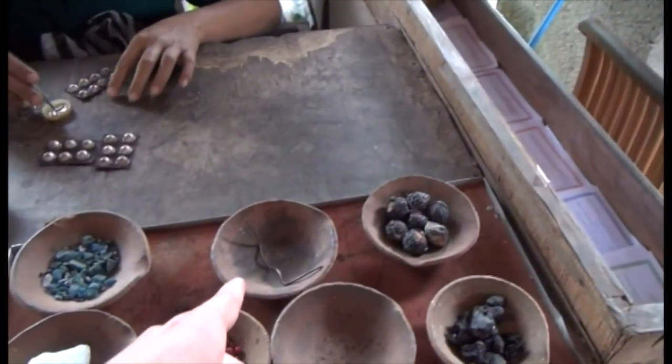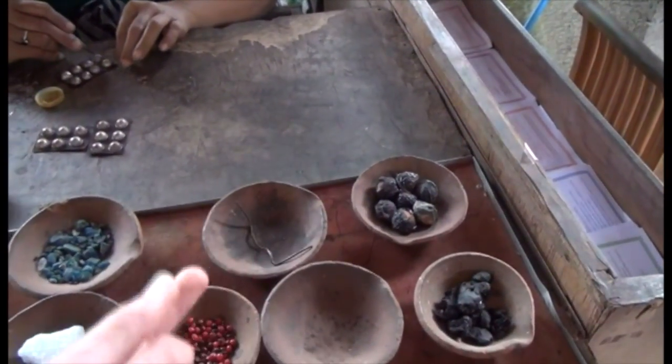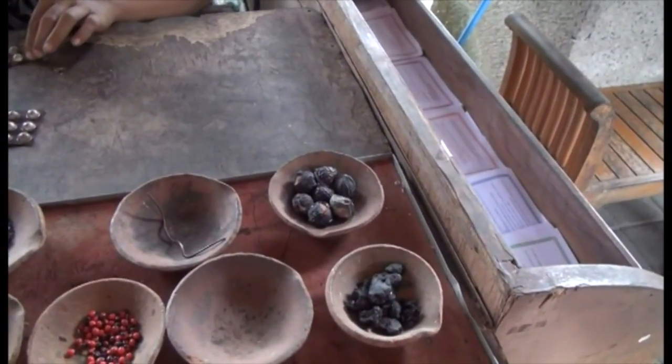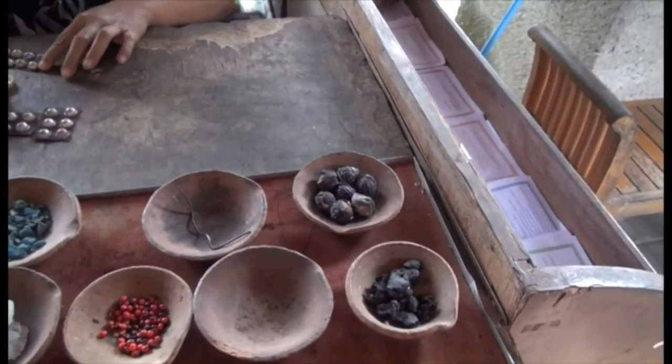This is for mixing with the pure money, so that it doesn't taste too much. And this? This is like... 3 yen. For polyurethane.